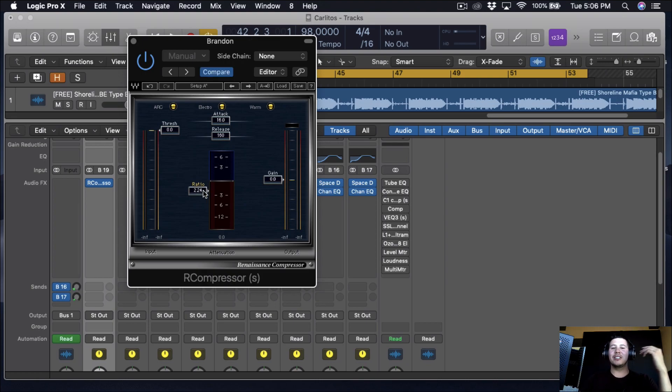I'm just going to do a simple compression — a two to one ratio. I'm barely going to be touching it. I'm using this compressor just to glue the vocals together, compress the peaks, and raise up the quieter words. I'm going to keep the attack and release on automatic and just bring the threshold down.